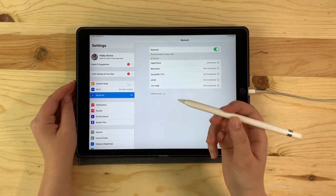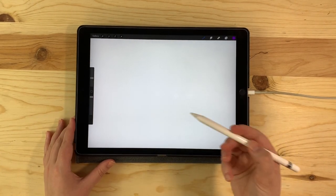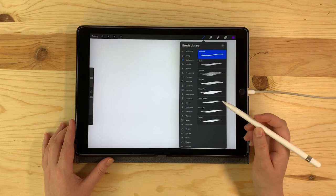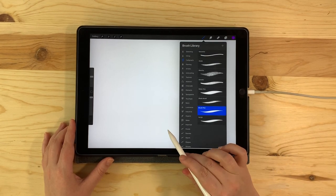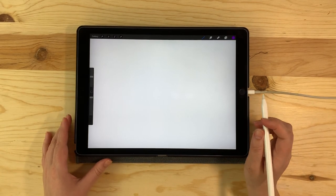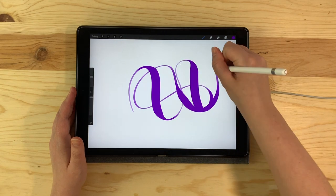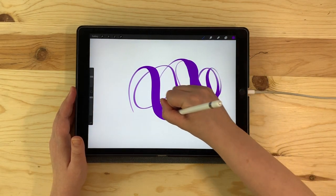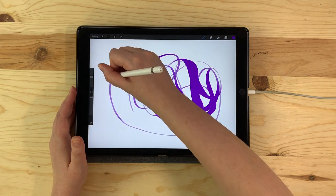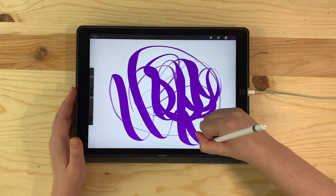Now that the Apple Pencil is paired, let's see how it works in Procreate. We've got a blank canvas here, and I can use the pencil to click on things just like I would with my finger. We'll select a calligraphy brush so you can see the pressure sensitivity in action — I'm going to choose the brush pen. When you're just starting out, I strongly recommend doodling as much as you can to get comfortable with the feel of the pencil. It is pressure sensitive, which means it's similar to normal calligraphy pens, pencils, markers, and basically all writing instruments. The softer you press, the thinner the stroke will be; the harder you press, the thicker the stroke will be.